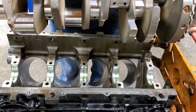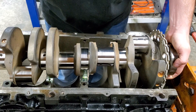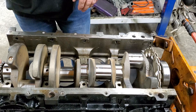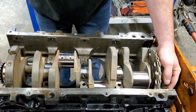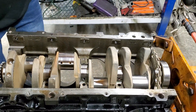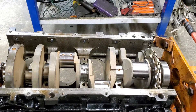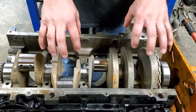Now we're going to grab the crank and set it down in here. Alright. Take your time. Just like that. It should spin over without any kind of hanging up or anything — this one's spinning just fine. Now we'll go ahead and start putting on our main caps here.